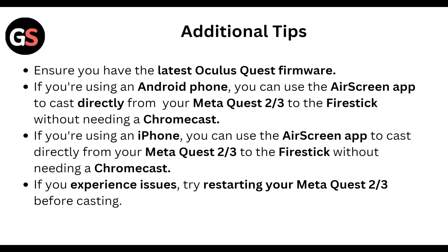And if you are using an iPhone, you can also use the AirScreen app to cast directly from your Meta Quest 2 or 3 to the Fire Stick without needing a Chromecast.